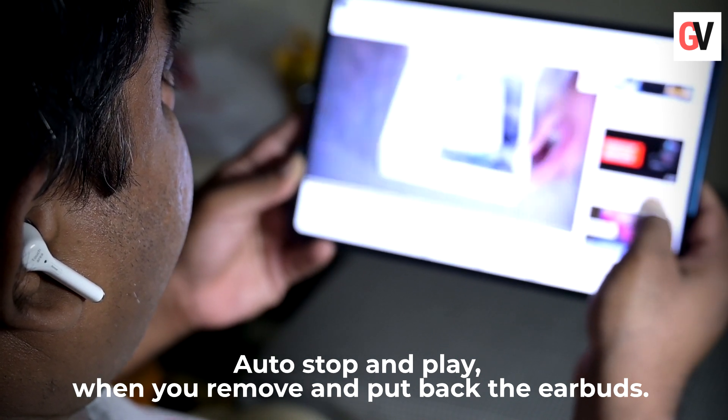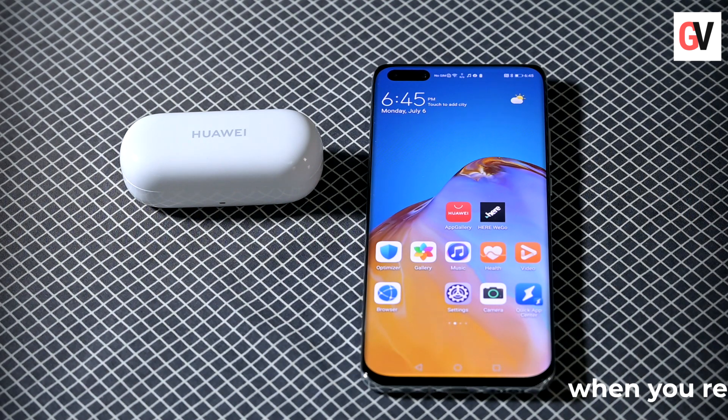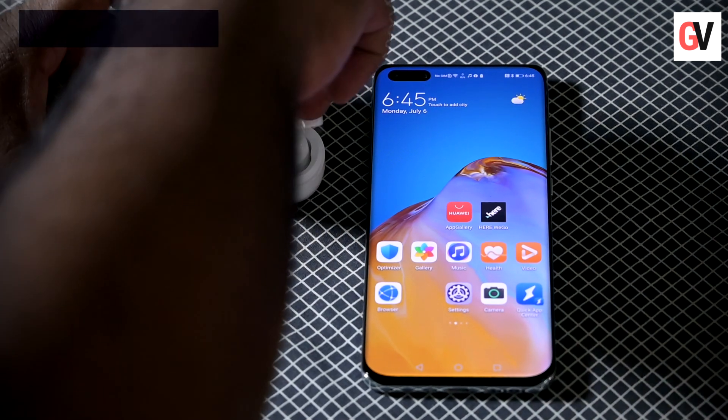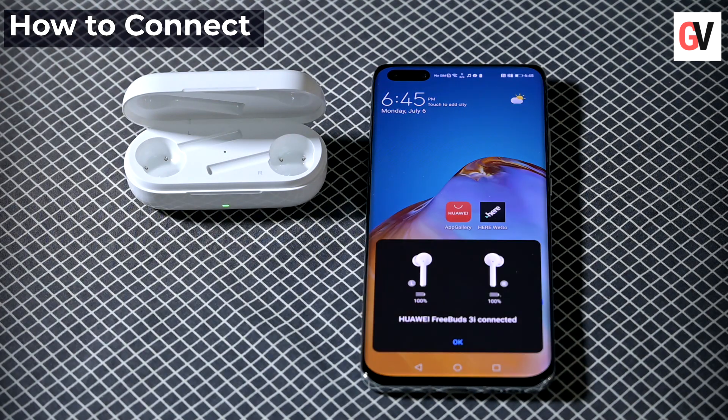It also switches to standby mode when you place it in the charging case. Pairing is quite simple — after the first pairing, the earbuds will automatically pair up with your device and notify you.